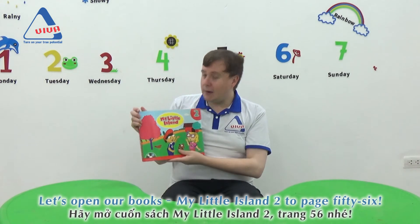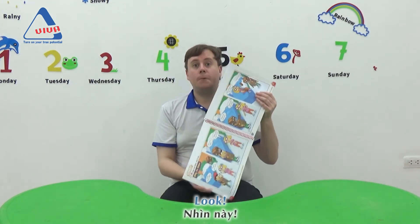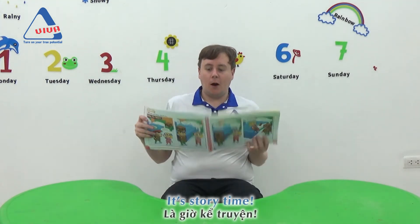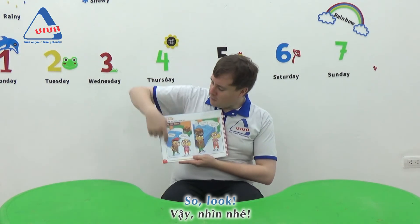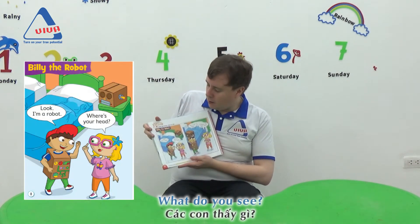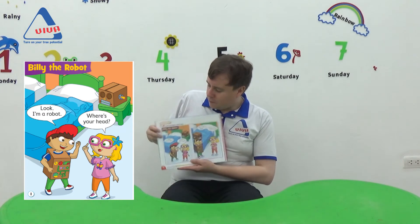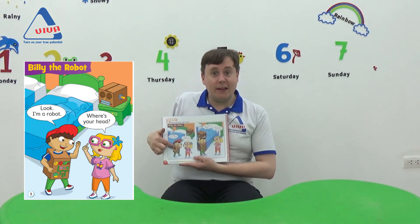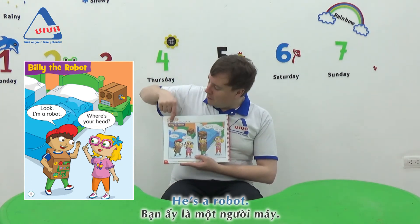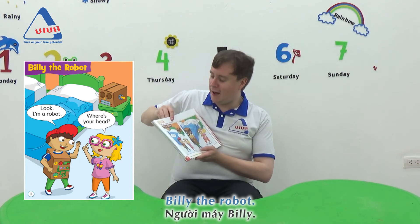Okay, let's open our books — My Little Island 2, to page 56. Look, it's story time! Oh, I love story time. What do you see? I see Billy and Lily. What is Billy dressed as? Yes, he's a robot. Billy the robot!